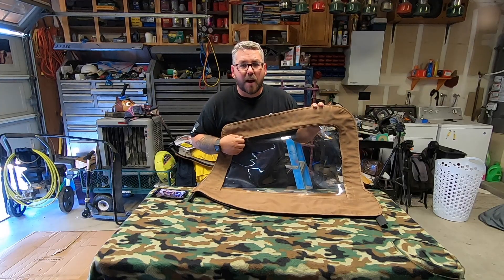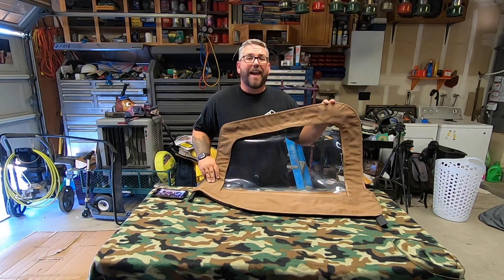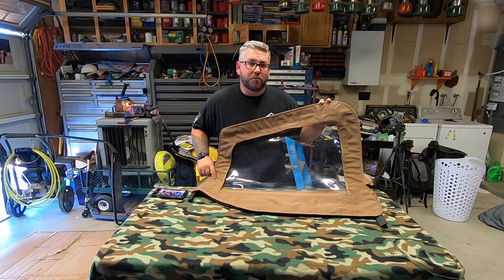Now these upper door skins that I purchased are from Smittybilt. You can find them on Amazon — I'll go ahead and leave a link down in the description below.